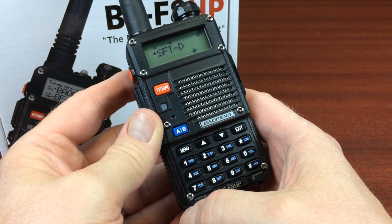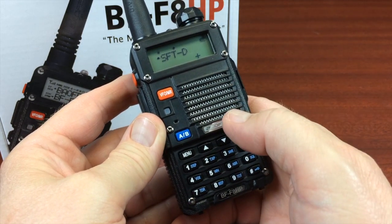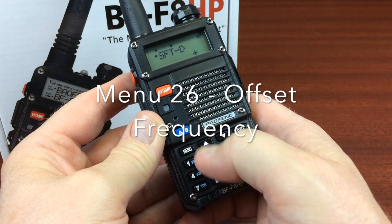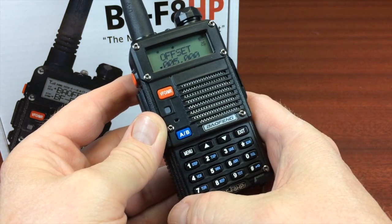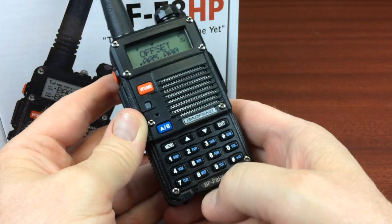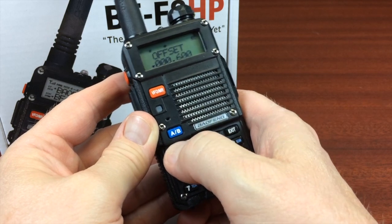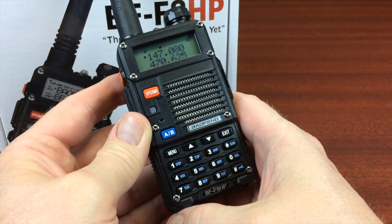For UHF and VHF, the frequency offset are different. This is a VHF repeater, so we're going to go to menu 26, which is the offset frequency. What's on the display now is for UHF. So we put it on the bottom and start punching in the numbers: 0, 0, 0, 6, 0, 0 — so 0.6 is going to be the frequency offset for this VHF repeater. Then exit.